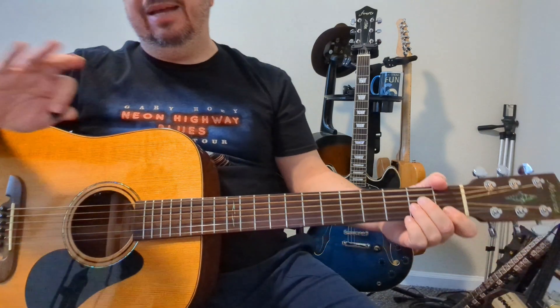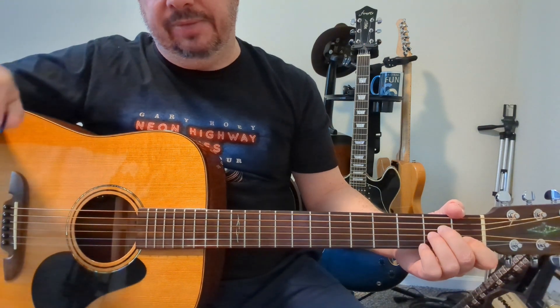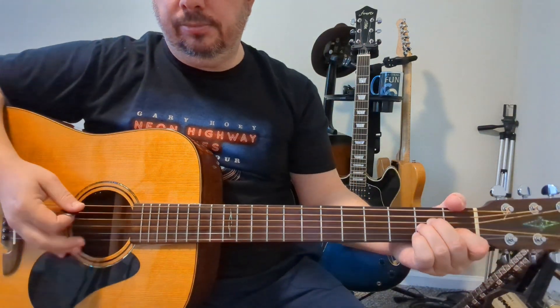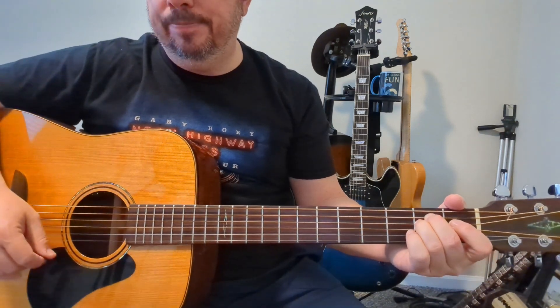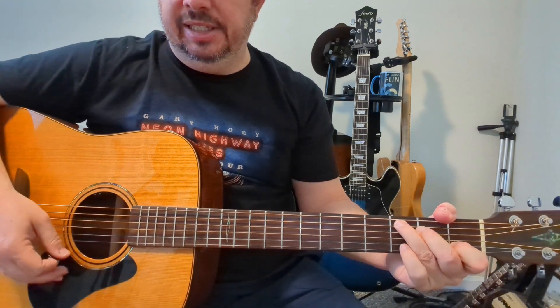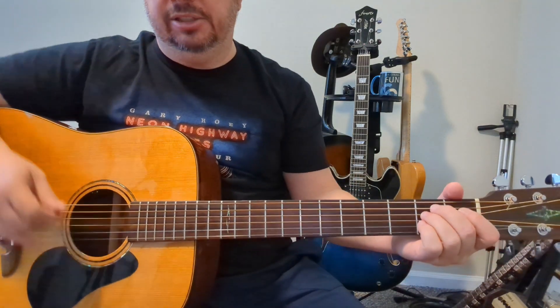You're going to repeat that — I don't remember exactly how many times, maybe four. Then there's going to be like a build-up from that progression: back to the E minor, we go to a G, back to the A, C, D, G. There's a quick turnaround back into that E minor bass.